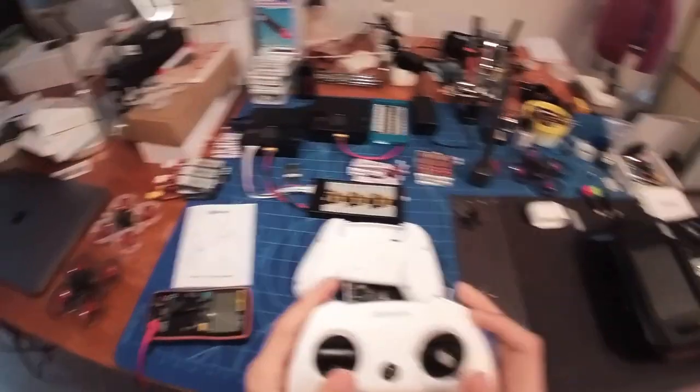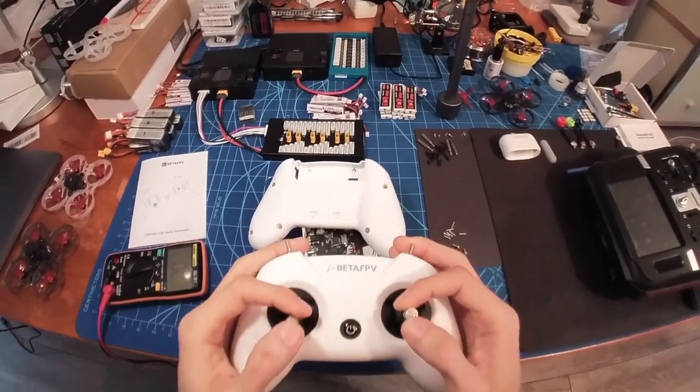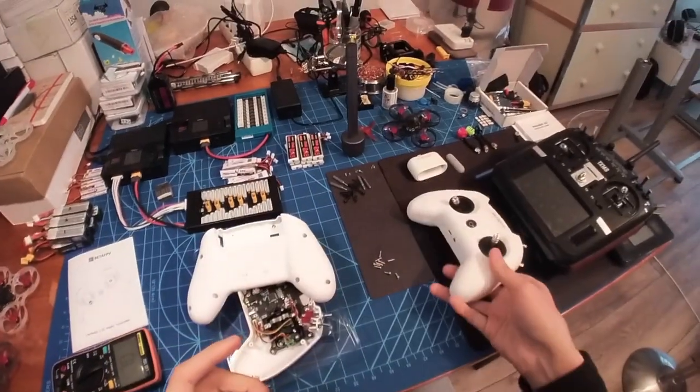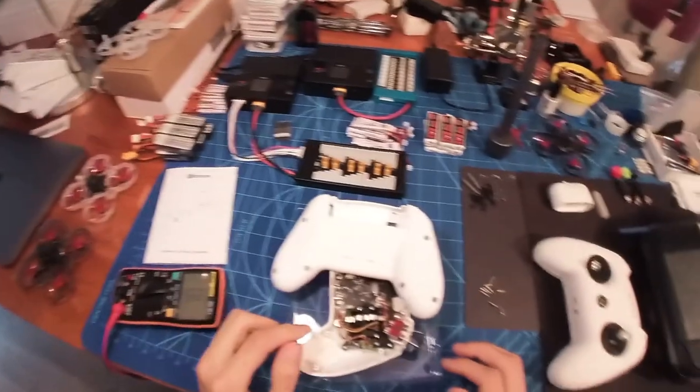Previously I actually bought the previous version, the non-SE version, and I had some twitchy gimbals. They refunded me that, which was very nice of them.